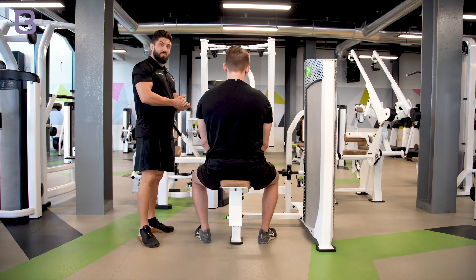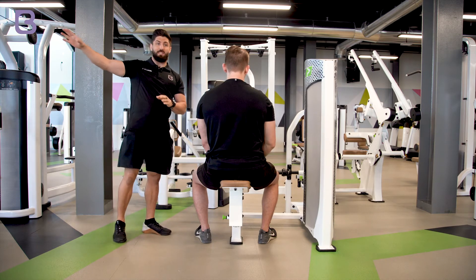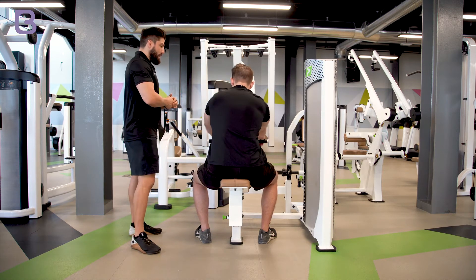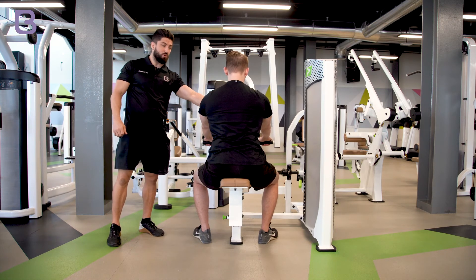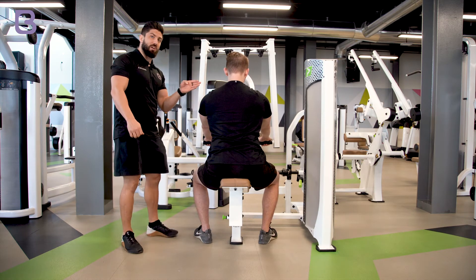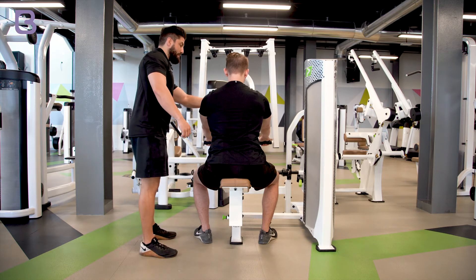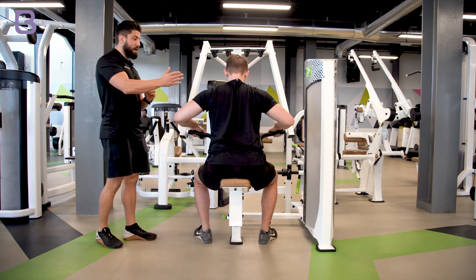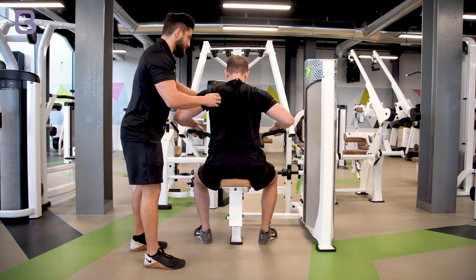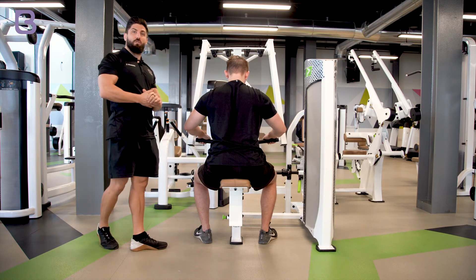Some of the same things still apply from cables here. One of the biggest advantages of the machine is that we have the chest support, giving us a maximal ability to keep that bracing and use a counterforce cue to maximize the direction of tension. As Charlie pulls back, my cue might be to get him to lean even more — to double down on that lean into the chest pad — which allows him to minimize force leakage elsewhere and really drive as much tension in the direction of force that we want.